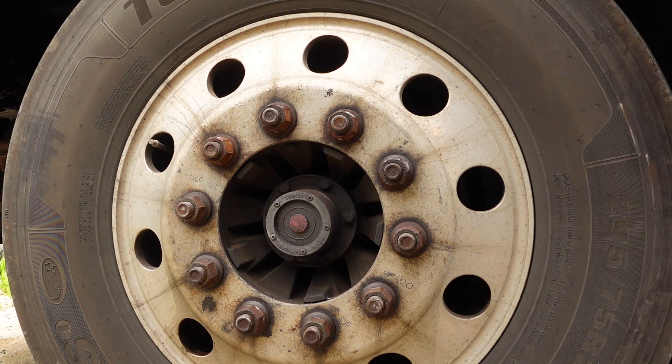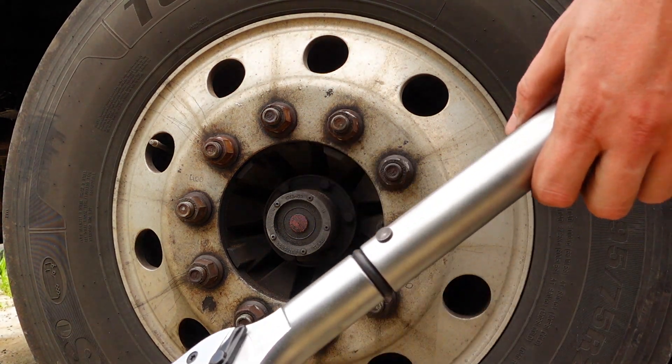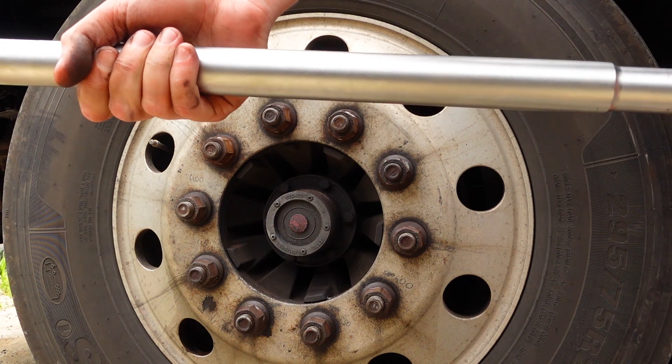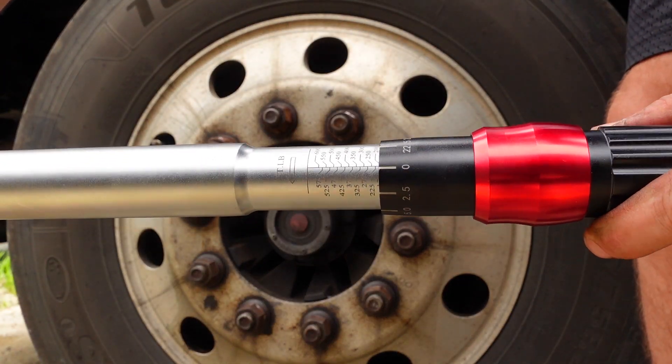Now I am going to use this heavy-duty torque wrench and try to fasten these nuts more. I start from 200 ft-lbs of torque.